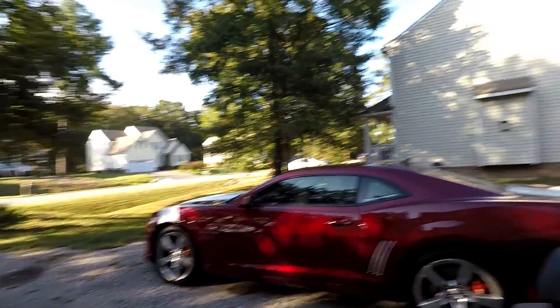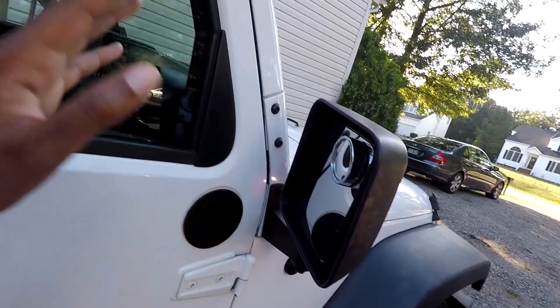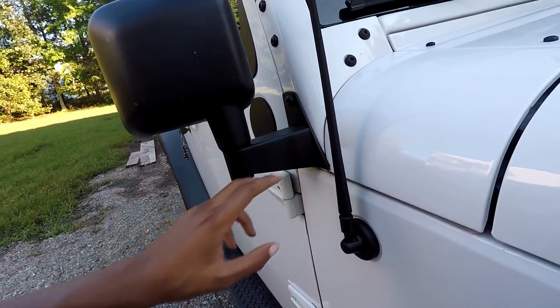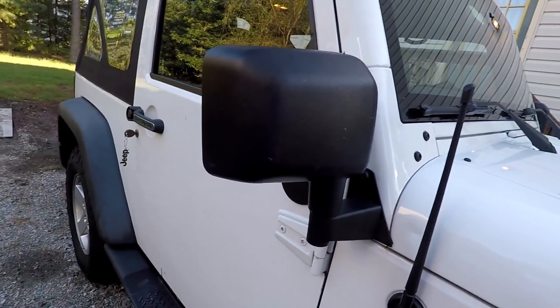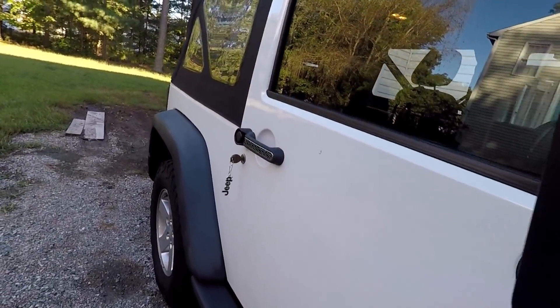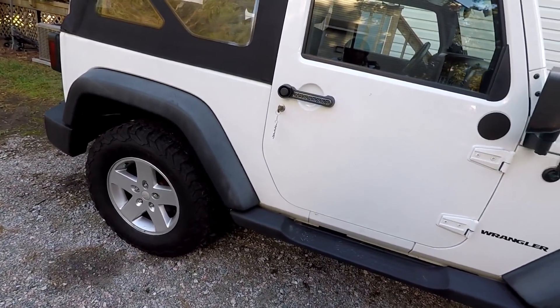We're going to go on this drive because I need to head to Four Wheel Parts. These mirrors are pretty much the stock mirrors, but they used to be here on the door. The previous owner moved them over to the frame with an aftermarket kit so he could take off the doors. But this mirror — you can only really see well out of it if the door is off. The passenger side mirror is too short; I can barely see out of it. So I'm going to Four Wheel Parts to see if they have something that'll fit my Jeep.